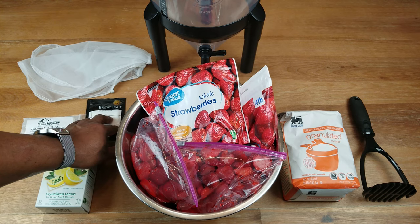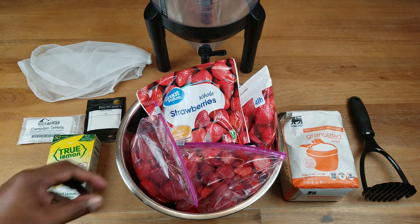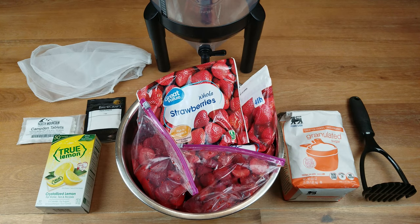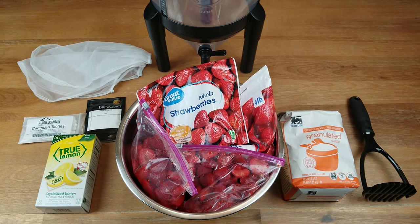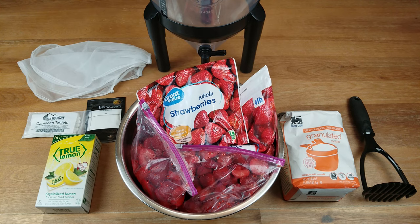The pectic enzyme I'm going to use to help clarify the wine because we're dealing with a lot of solid fruit material. That's going to help settle all that down and make the juices run a lot clearer. Camden tablets — since we are dealing with fresh and frozen strawberries, this fruit is not sterilized. The Camden tablets will basically create a mild sulfur solution which over the course of 12 to 24 hours will dissipate, but in the intervening time it will sterilize your fruit to make sure there's no harmful bacteria or yeast in the product.